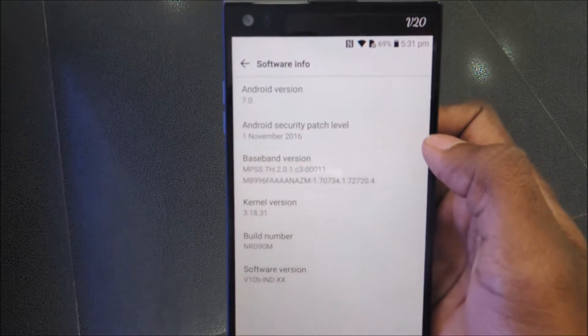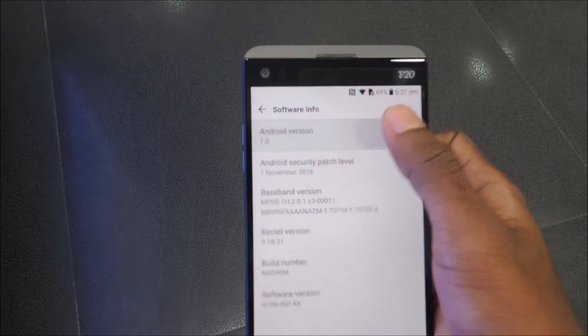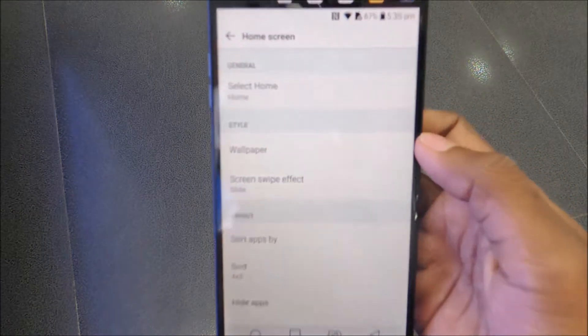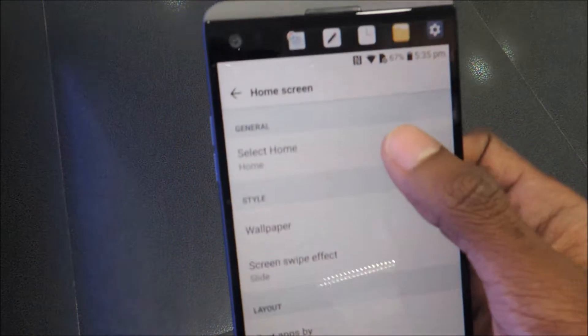On the software front, the device runs Android 7.0 Nougat right out of the box, which is great. On top is LG's UI skin which comes with multiple home screens, but there's also an option to have an app drawer in the settings.